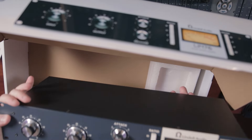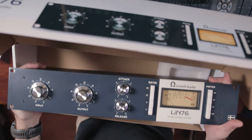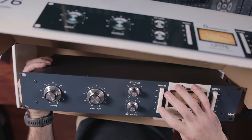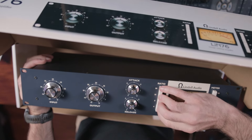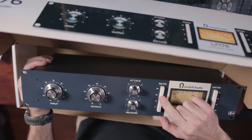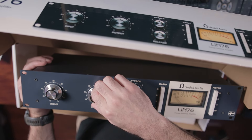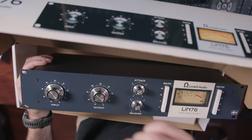The unit itself looks like the original 1176 — it actually looks really nice. It is a little light to hold. It has all of the exact ratios you would expect on an 1176 and the all-buttons-in mode. It's really easy to use. The attack and release times are set in reverse, but they're there as well, along with the input and output gain dials.